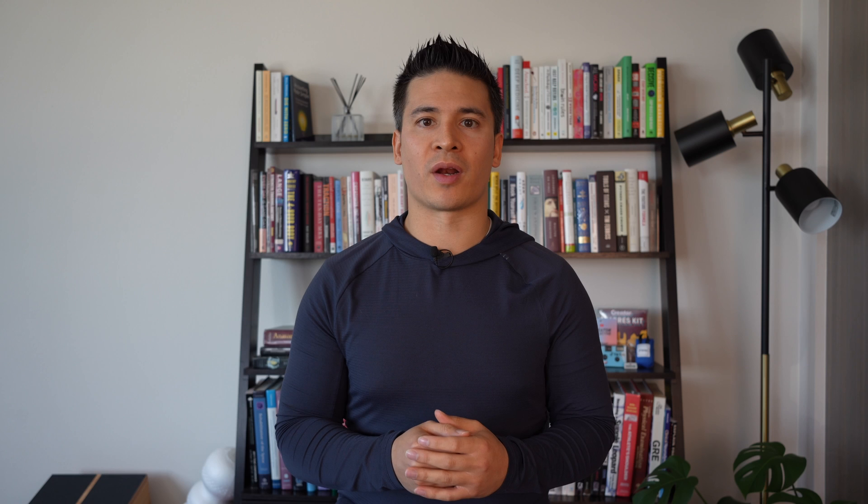When looking at the treatment of proximal hamstring tendinopathy, strengthening exercises are the primary approach, and there are a lot of different variables that we should consider. When looking at the actual structure of a rehab program, it typically goes in three different phases.